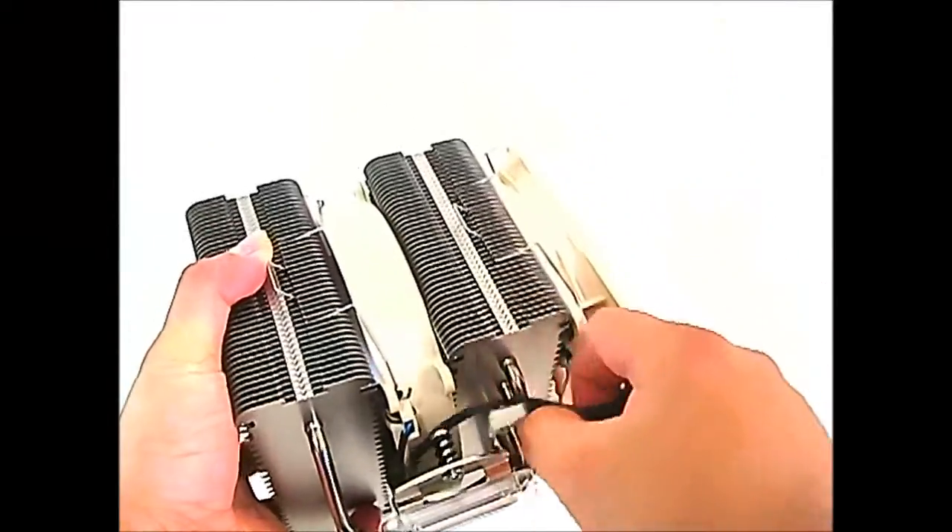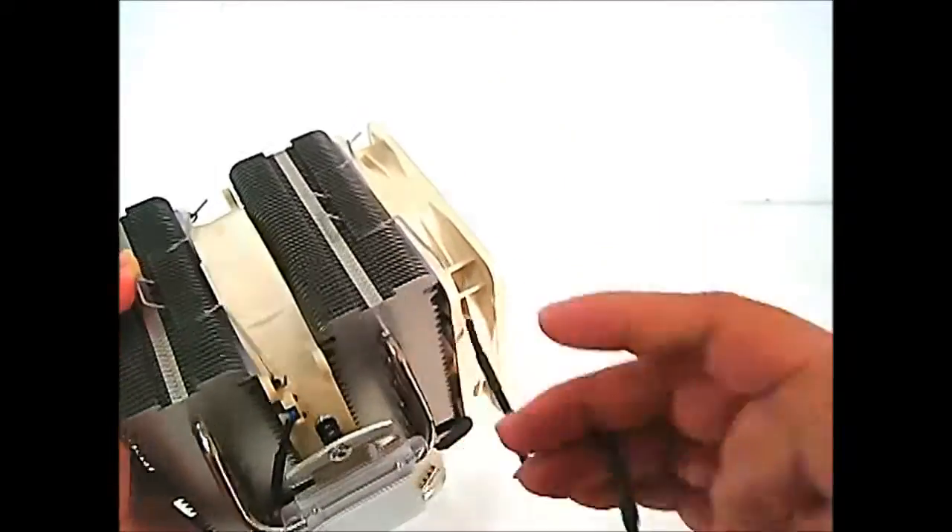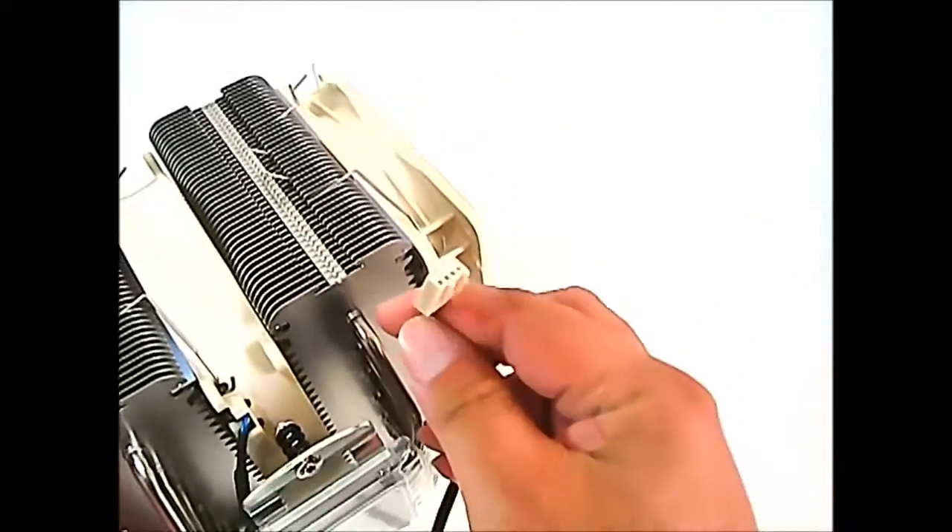These fans are the new PWM version, so they have four-pin connectors at the end.